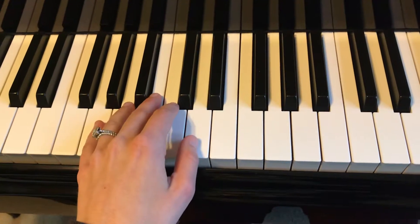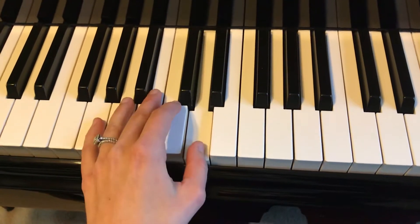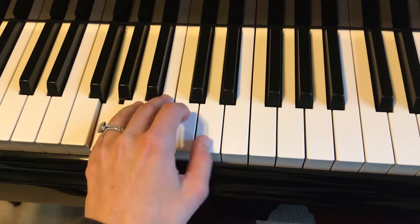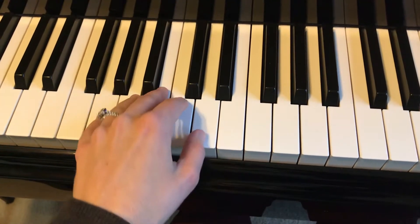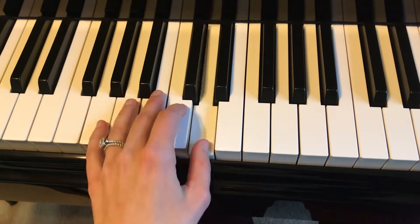Here's measure 17 — I'm holding on D this time, and down to C, and then this pattern, back to D again, back to C.